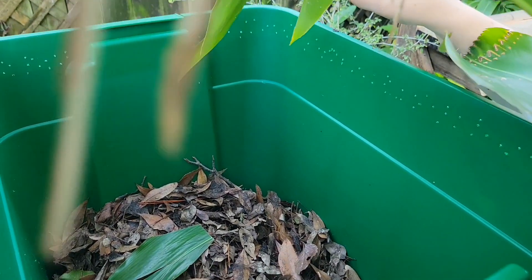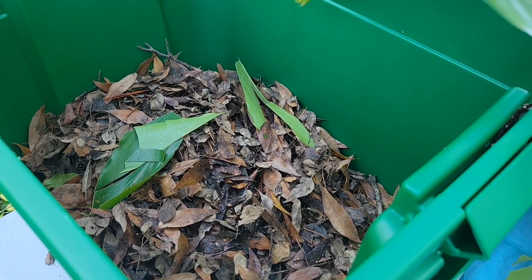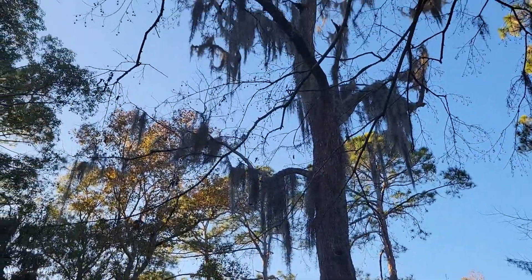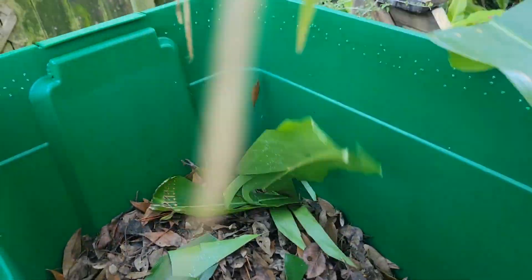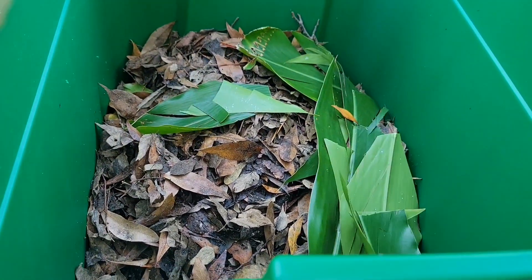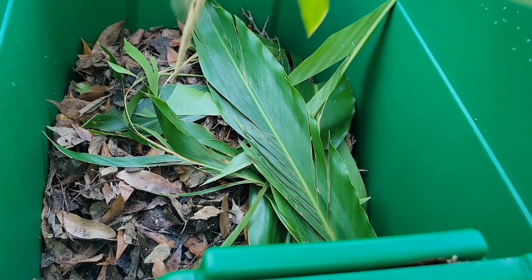We are filling up the worm bin with leaves — we have a lot of them. It's January in Florida, which is like fall, with lots of leaves coming down from above. We have some shell ginger and some green vegetation. You can also use paper — shred it, but make sure you don't use the plastic windows from junk envelopes. You can use toilet paper rolls and cardboard too, just keep the tape out of them.